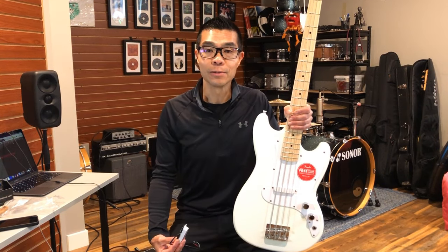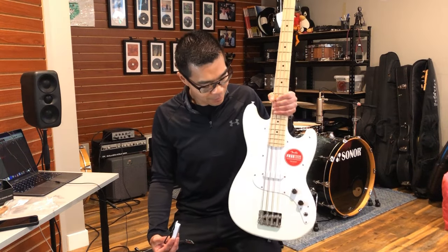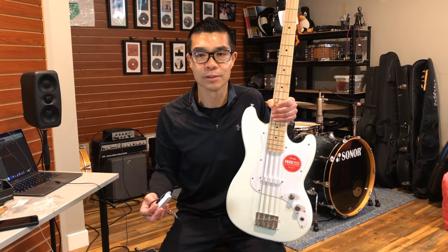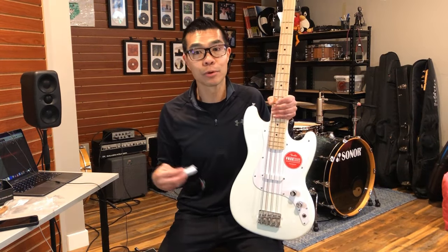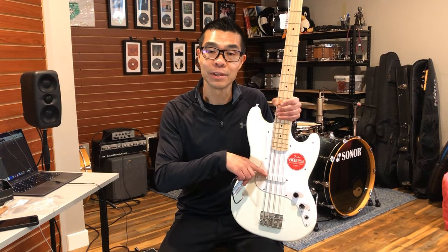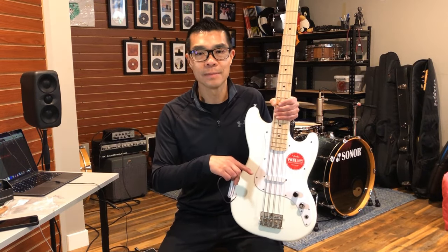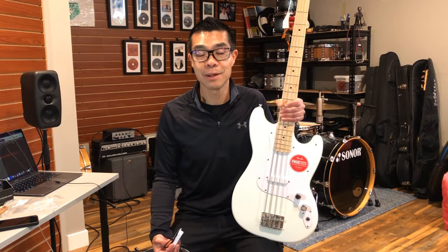This is going to be the first video in a new series I'm doing about unlocking the sonic potential of the Squire Bronco bass. If you missed my original video review on the Squire bass, I will leave a link below. In that review I talked about how this single coil stock pickup has a unique grindy character to it, but the noise can sometimes be off-putting. For the venues I play in and in the recording environment, I really don't like 60 Hz ground hum, so the single coil pickup that comes stock with this bass is a bit on the noisy side for me. You could also argue that the output and tone from this pickup is also a bit on the weak side.